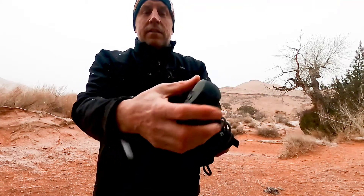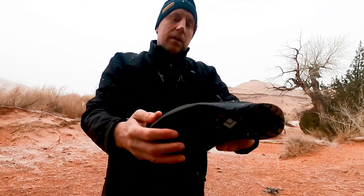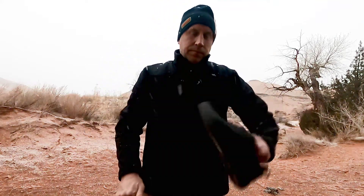very stiff and sticky, and it seems to hold up quite well in this desert environment. If you're looking for an alternative to the 5.10 canyoneering shoes that they don't make anymore, this might be a good choice.